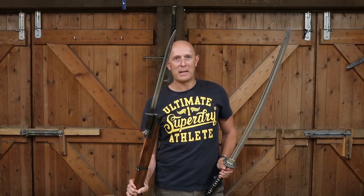Hi folks, Matt Easton here, Scholar Gladiatoria. What connects the British Army rifle of the beginning of the 20th century with the samurai sword? Well, here we're going to find out.